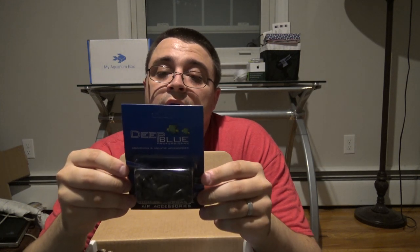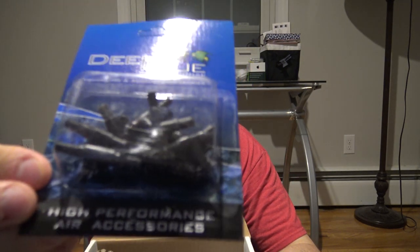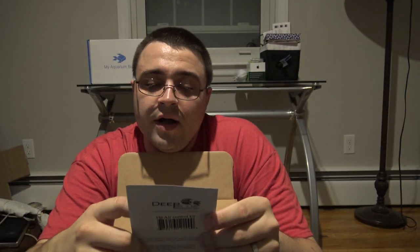Next up is a Deep Blue air control kit. For anyone that has multiple aquariums, an air pump capable of powering multiple air stones, a sponge filter, or a DIY project needing multiple sources of air — the Deep Blue air control kit will help you hook all of that up. Inside are aquarium tees to split an airline in two, and control valves so you can control how much air is going through each airline. A good little item to have on hand for any air project.